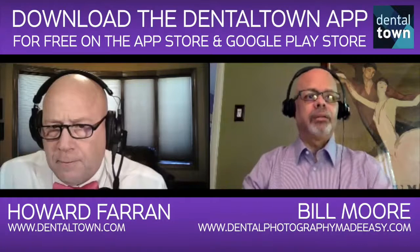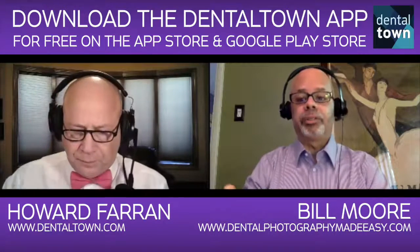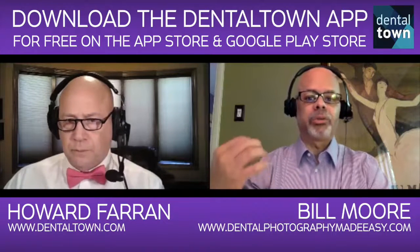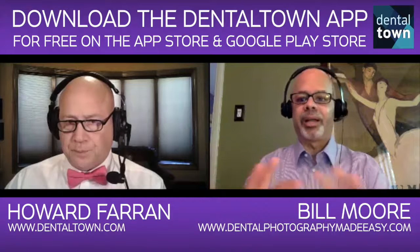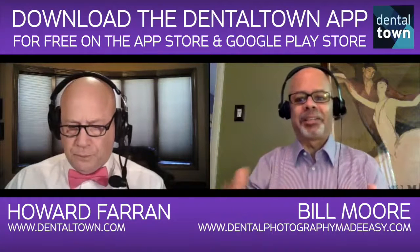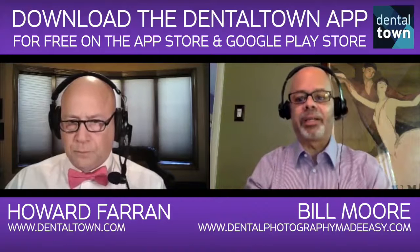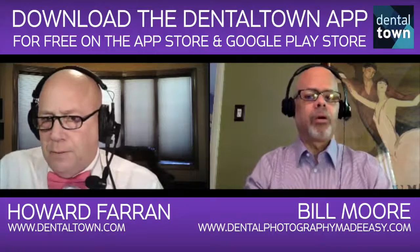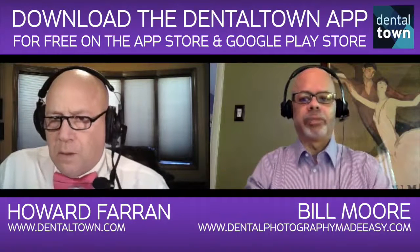Not to ask a really stupid question, but is film gone for all intents and purposes? You know, among the photography community there are still people that shoot film for various reasons — it has a different feel visually than digital. Digital images are so clean and so crisp. But in a dental office? Oh yeah, there's no reason to be shooting film in a dental office.